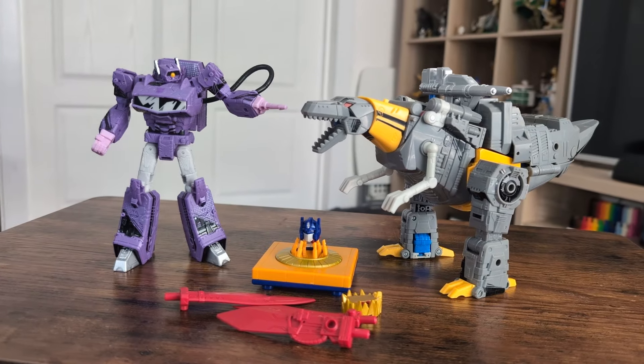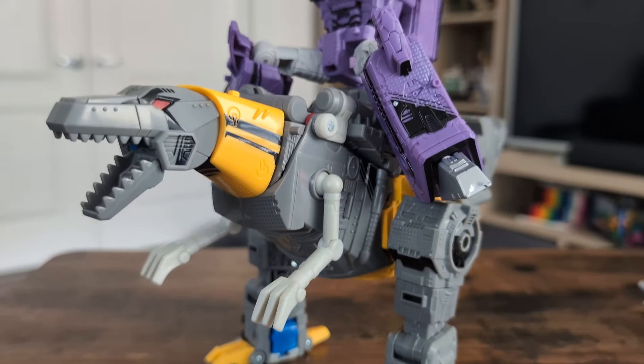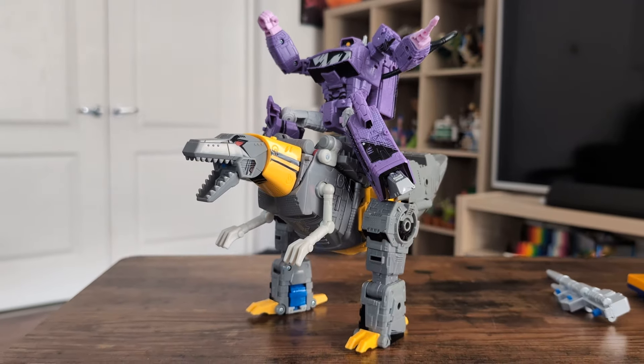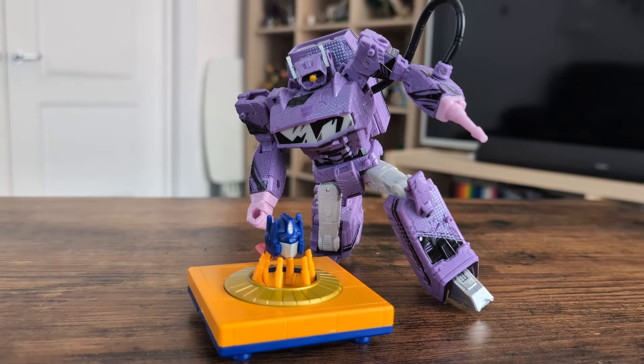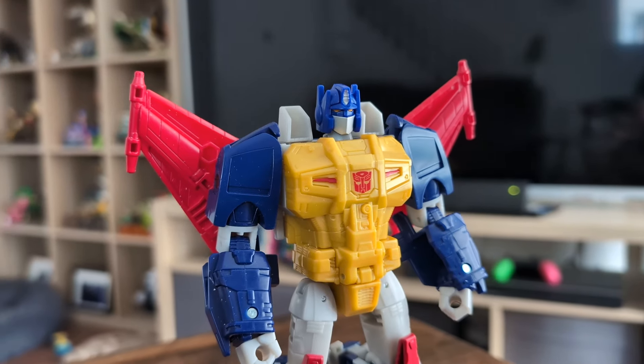With both of these releases it's probably time to once again tell myself the lie that these are the only incarnations of these characters I'm ever going to need. We'll see, but it feels true this time. Oh, and just to make sure there are no loose ends — I know a lot of you will be wondering if the Prime head can fit onto Metal Hawk, and yes he does.